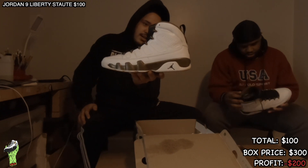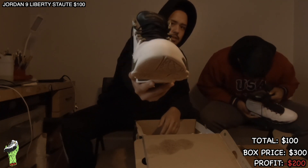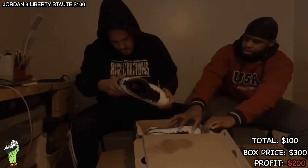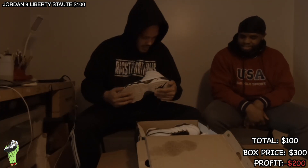All right, ten and a half. The box is a little beat up, but you know we're gonna take care of them over here at the shop.